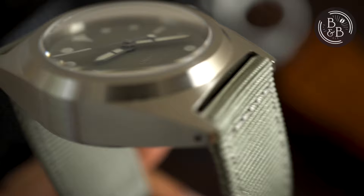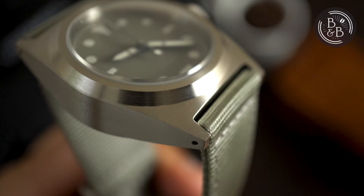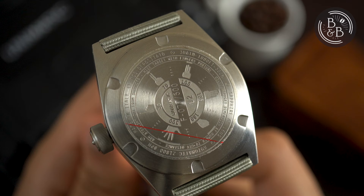This aggressive bezel houses a heavily domed sapphire crystal that protrudes out of the bezel by about 1.5mm. The quality of the crystal is excellent, and there isn't any distortion or reflection. The lugs are drilled through, and strap changes were effortless. The lugs are straight and don't curve down at all. Flipping it over, you have a solid screw-down caseback with what appears to be a military hand signal guide and the serial number engraved onto it.